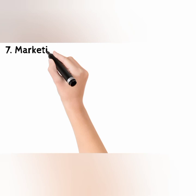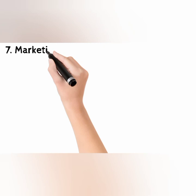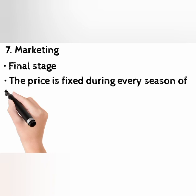Step 7: Marketing. This is the final stage. The price is fixed during every season of rearing. This price is, however, watched by the government, and silk and cocoons are purchased by the rearers.